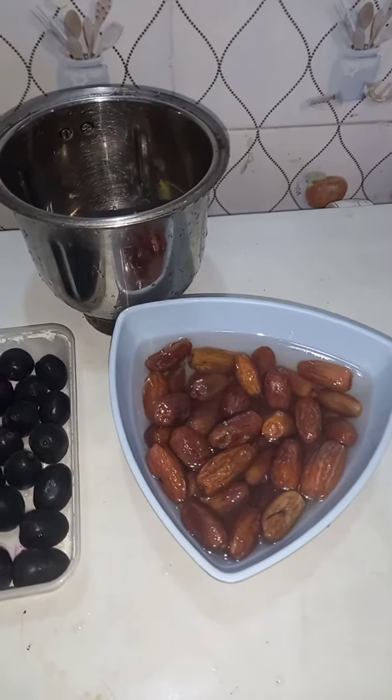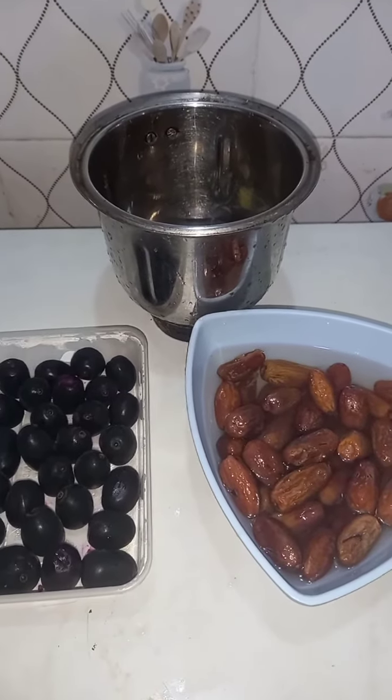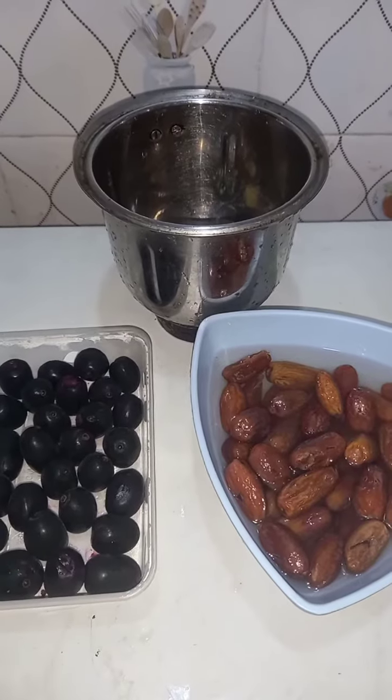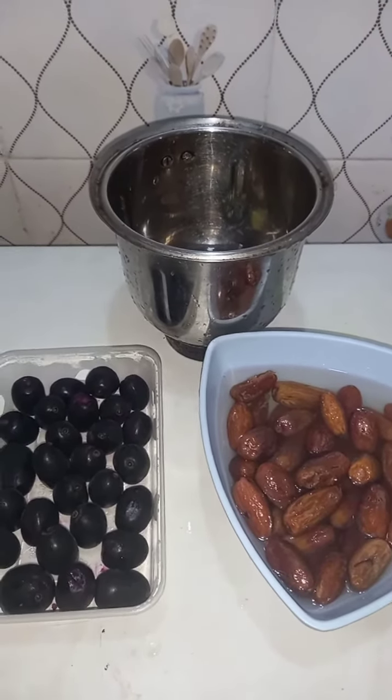And then this is the date. I won't use all the dates — it depends on how you want it. If you like sweet things a lot, you can use half of it or more, or less if you don't like sweet things.